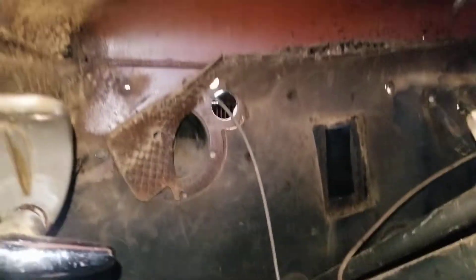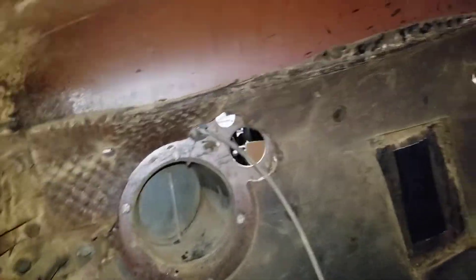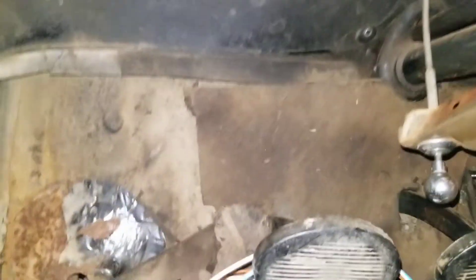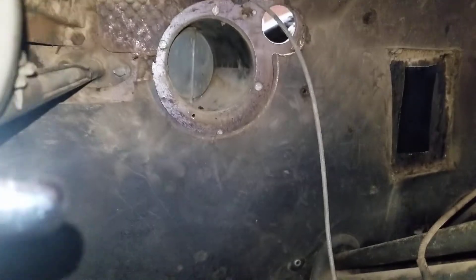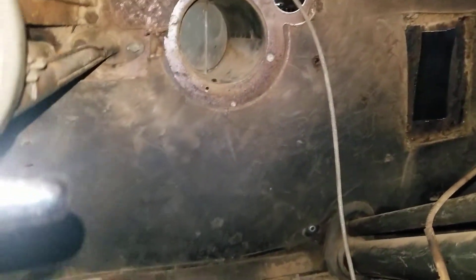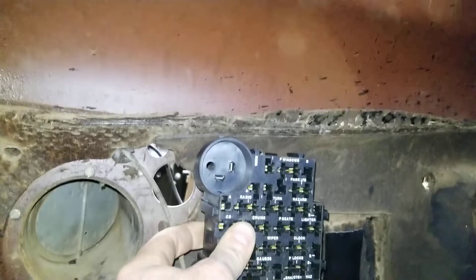Found the spot for the fuse panel. Of course I'm destroying this firewall pad as we go — I was gonna pull it off but I'm not going to. There's a broken piece right here but this thing will hold it on hopefully. So the fuse panel is going there.